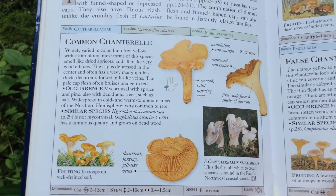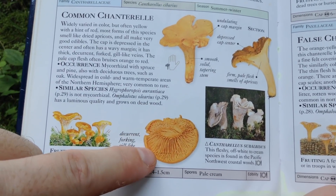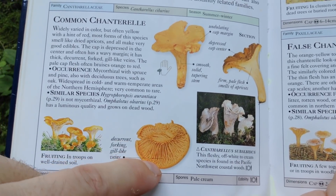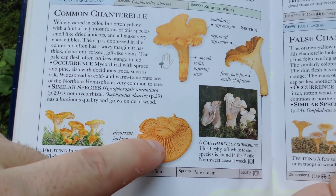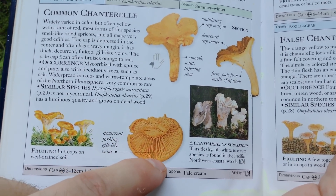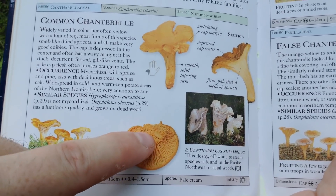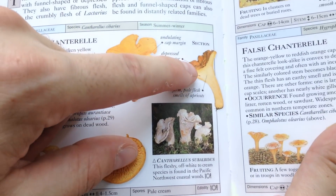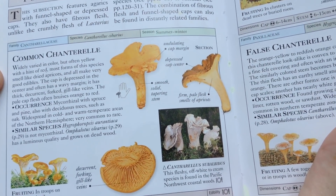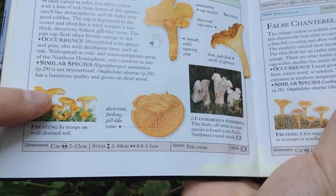There are a few ways that you can tell them apart. First of all, the chanterelle's gills are actually false gills, so they're kind of soft and round and they fork at the ends. They start off as a single gill and then they'll split into two, so the edge has all these little forking gills on it. You can tell the stem is solid and nice and light-colored, and they tend to smell a bit like dried apricots. They also grow more solitarily.